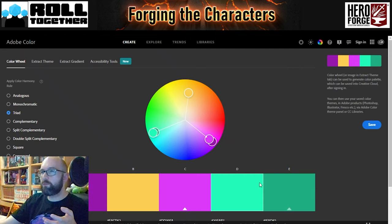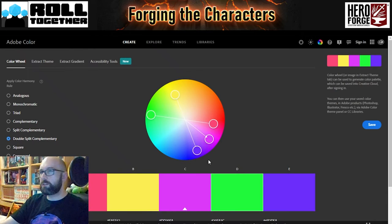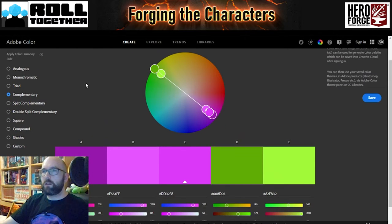We also have triad — picking three main colours. A complementary option, which is the one I'll be mostly focusing on — opposite sides of the colour wheel, so that one's suggesting green as well. Then split complementary giving five options, and double split — lots of different ways of dividing this out and finding colours that will sit nicely together in a palette. I'm going to go back to that complementary. I can change these tones — if there's a palette colour that I know I'm going to use, I can stick the hex code in here.